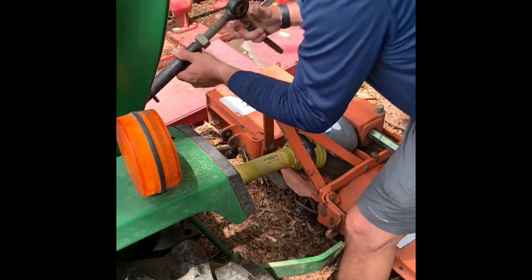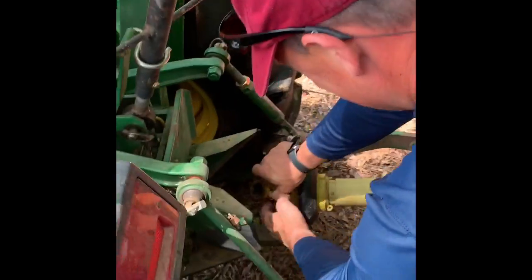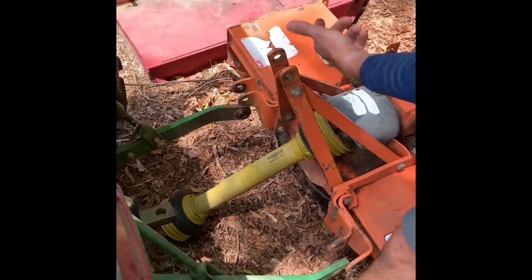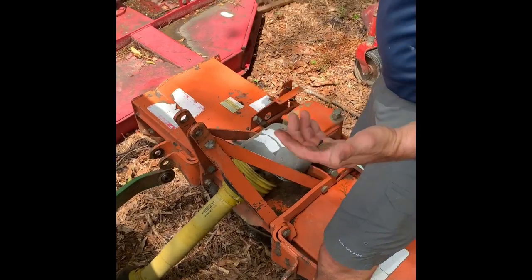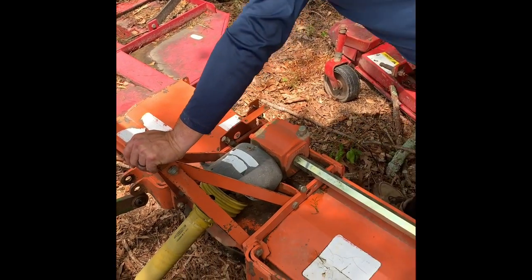I usually do the top length first, then I do the PTO, and then I do each arm. But of course, since I'm videoing it, I did it all a little bit backwards today. No big problem — it all works the same.